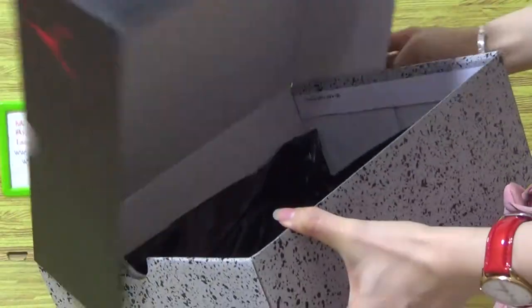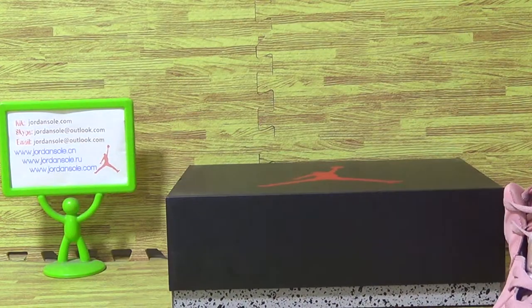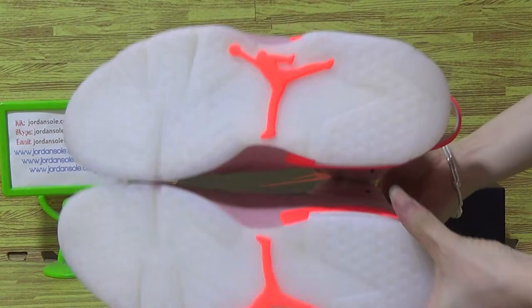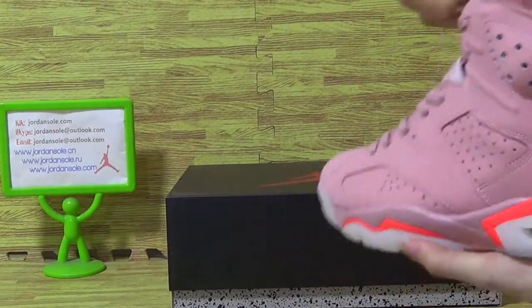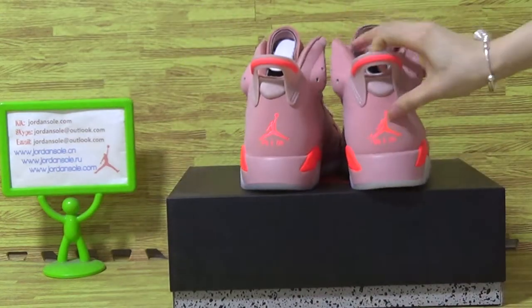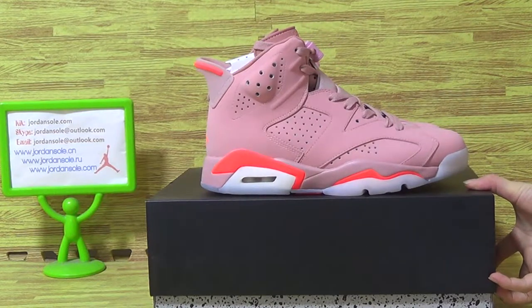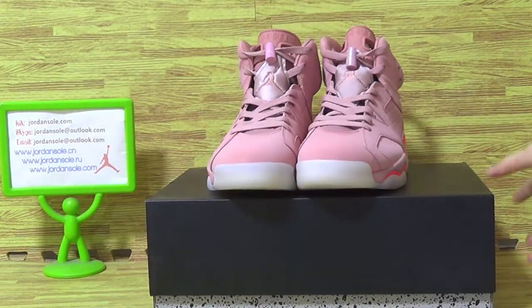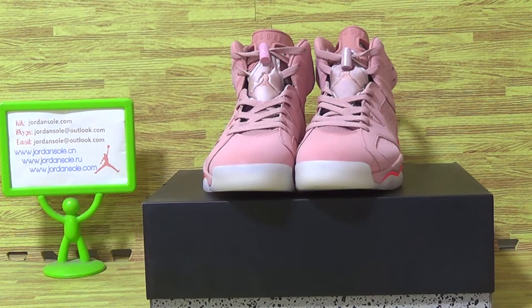Inside. Put it together. So sit back. Alright, and if you'd like to pick up this one, just come to our website — JoannesSoul. See you.